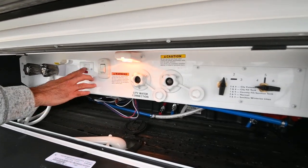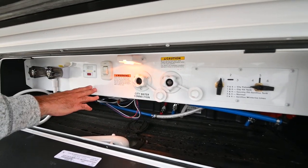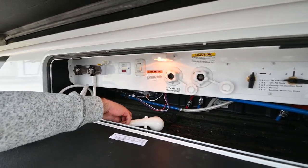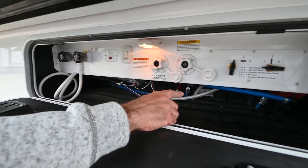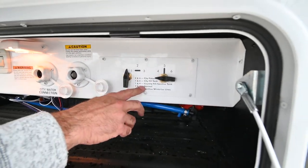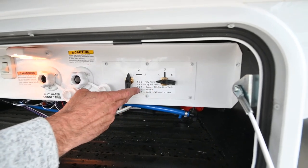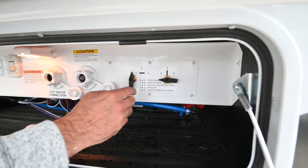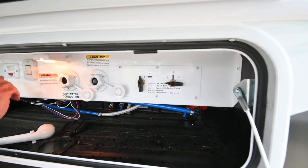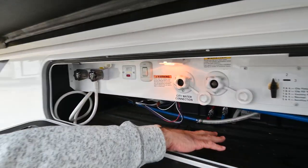There's a light in here, a water pump switch which I can also control from inside, and a hot and cold outdoor shower. This panel takes the guesswork out of how to hook everything up — depending on whether you're doing a city water fill or sanitizing the tank, just control it as outlined there. Everything's nice and clean.